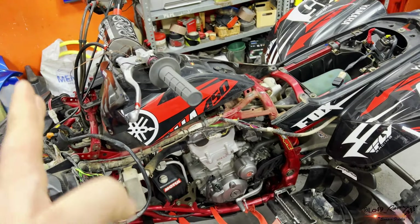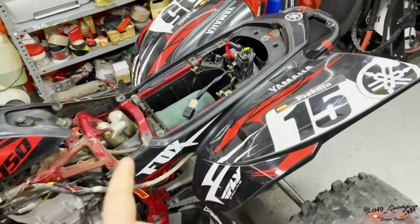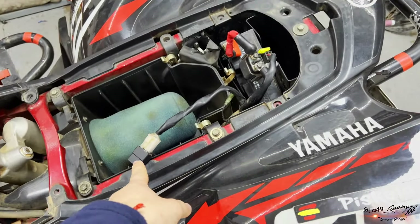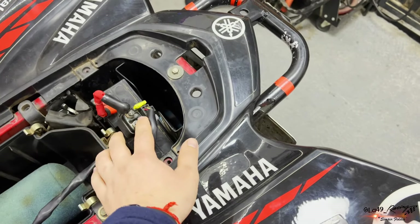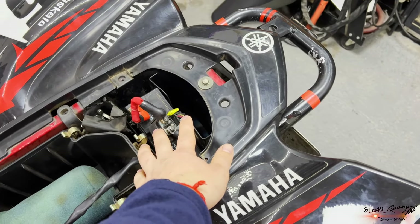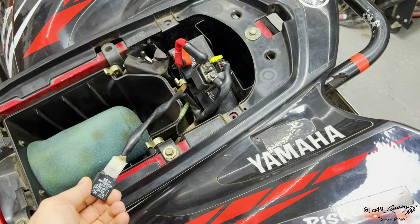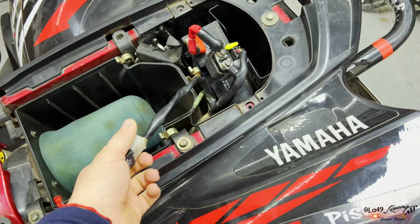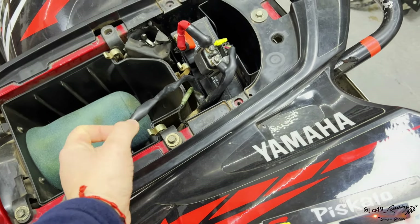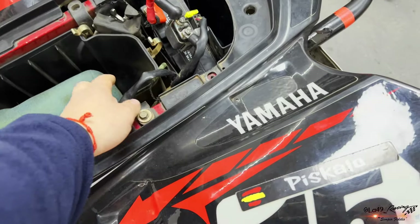Ni le daba corriente ni nada. O sea, tú cuando le das el neutro enciende luces, enciende neutro. Le prestó tanto el relé principal, el relé de arranque, que es el que hace que arranque y suministra toda la energía, y el relé de apoyo de arranque — no sé si tiene un nombre específico, pero es el que ayuda al poder de arranque y va ligado con ese.